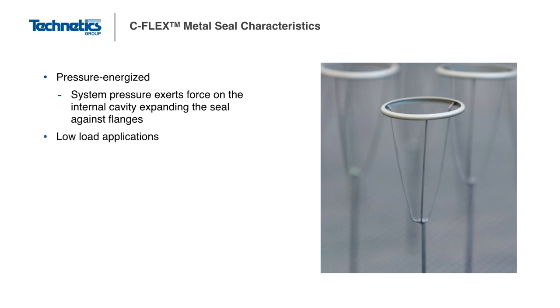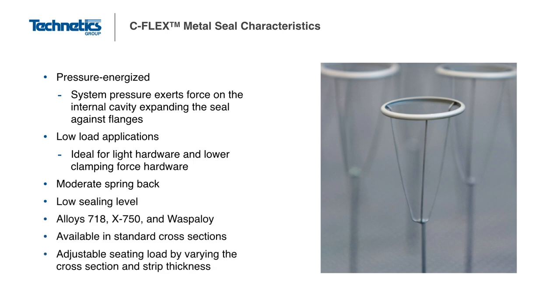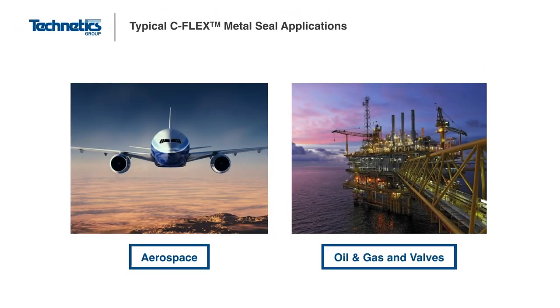The C-Flex seal is better suited for low load applications, but the trade-off is that it is not as leak-tight as many higher load seals. The C-Flex is also available in standard incremental cross-section sizes and can be manufactured in many shapes and sizes. The high temperature capability of the C-Flex makes them ideal for air and fuel systems and aerospace engines. Additionally, the ability to withstand high pressures makes the C-Flex well suited for the extreme conditions of oil and gas exploration.